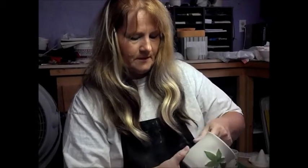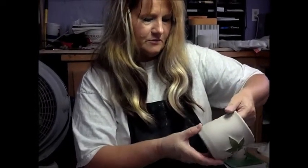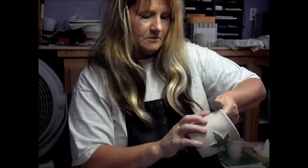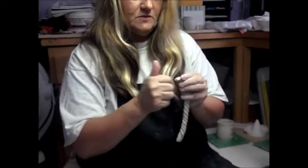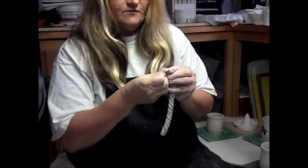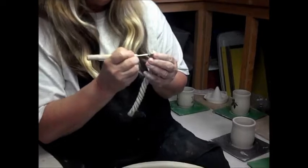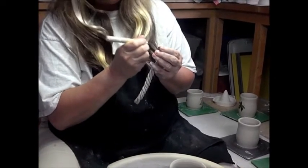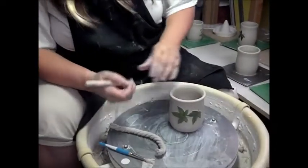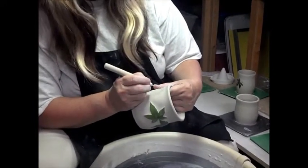The next thing I'm going to show you is how to put the handle on. I was just looking for the place where I'm going to put it. It's kind of dried a little bit. I'm going to kind of flatten the surface out a little bit, then I'm going to score it. I'm going to also score it on my mug, about where I want it.